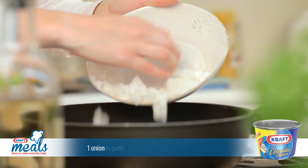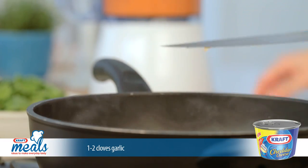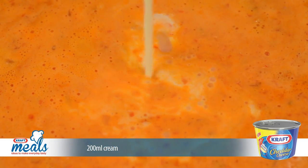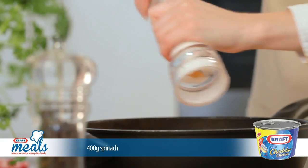In a saucepan, fry the onions and garlic until cooked, then add the contents of the blender and simmer for a few minutes. Next, add the cream and season with salt and pepper before removing from the heat.